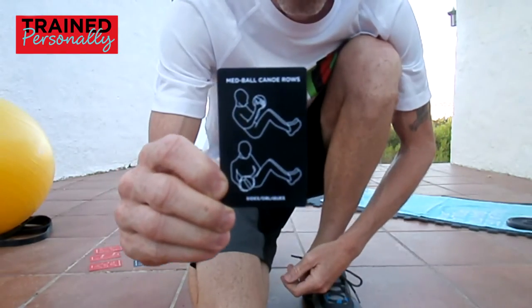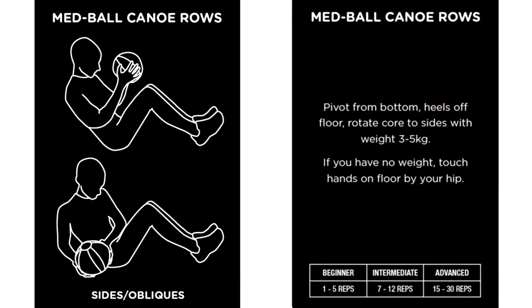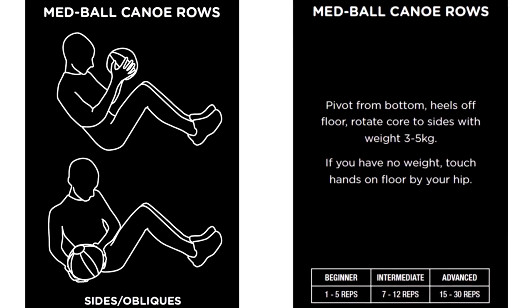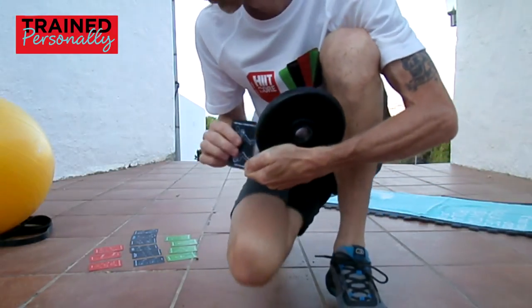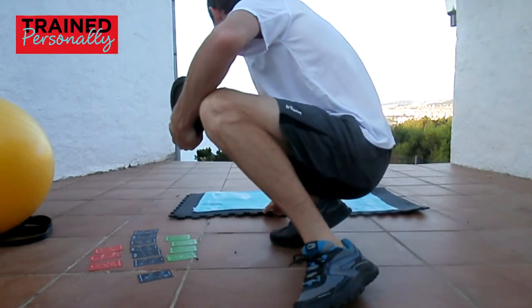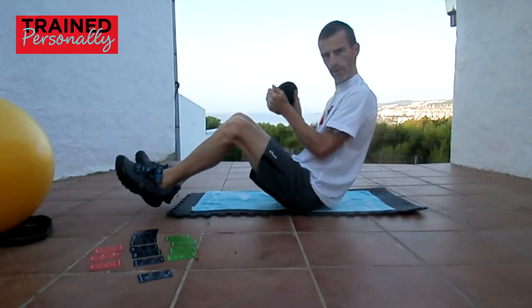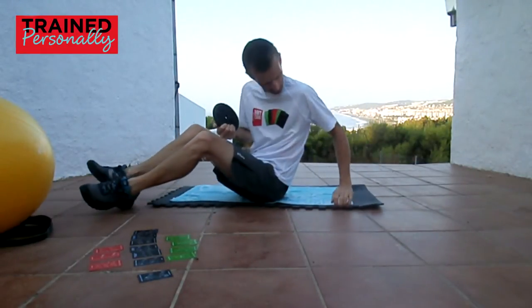We're doing a med ball canoe row. You could use any weight here — I've got a medicine ball, but there's also a small disc. You could use a kettlebell, or even a two-liter bottle of water. Remember, one liter of water weighs one kilo.